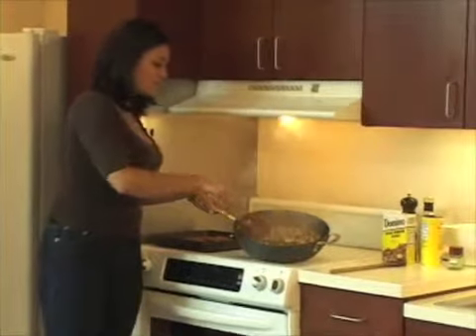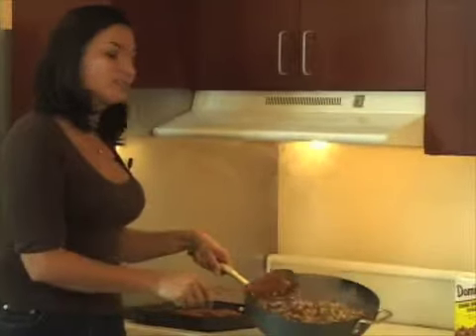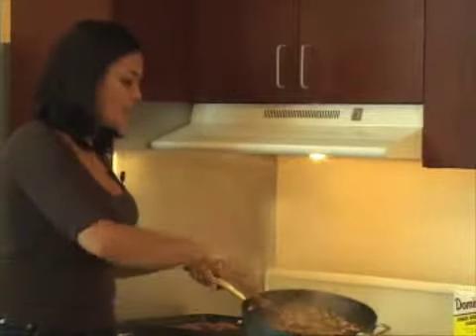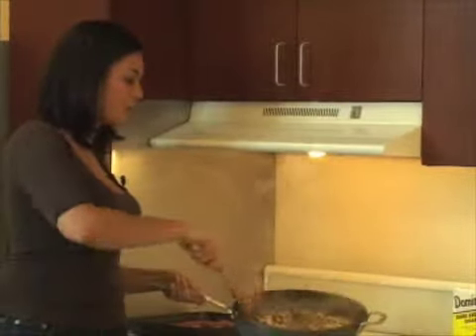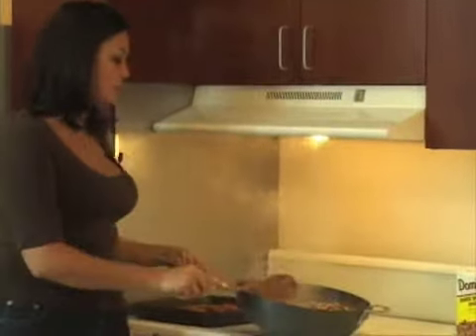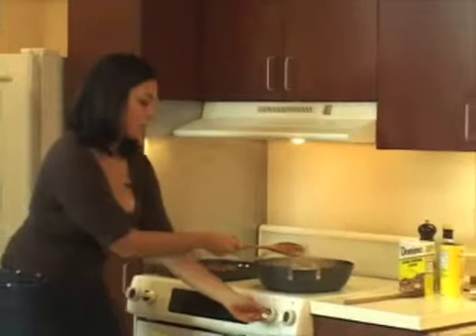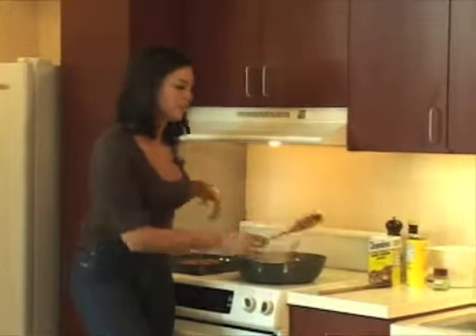Hi there guys. Over the break I checked on my salsa and it looks like it's coming together really nicely. Remember, this is the salsa that we made with those fresh green bell peppers, the onions, a little bit of chipotle peppers in adobo sauce, some black beans and some fresh corn on the cob. That looks really, really good. It's about the consistency you want because it's nice and moist and it smells incredibly smoky. I'm going to turn the heat down to about medium low just so it stays warm while I finish off the rest of our dishes.